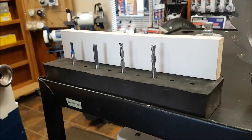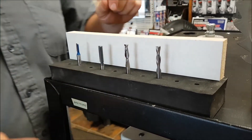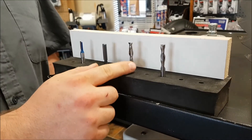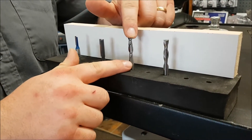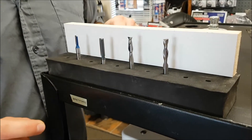An up spiral is by far the more popular option. It removes chips a lot better because it's pulling them out of the cut rather than forcing them in, so you can cut a lot faster and it cuts a lot cooler. For most applications, this is the better option. The down spiral, though, does do something very important.